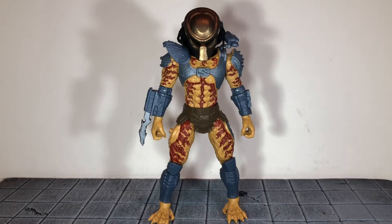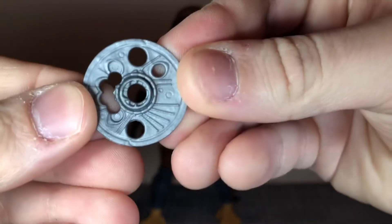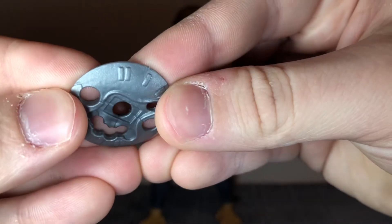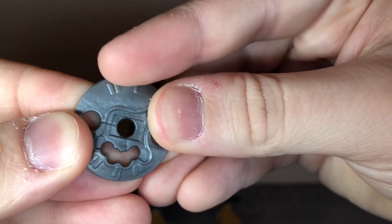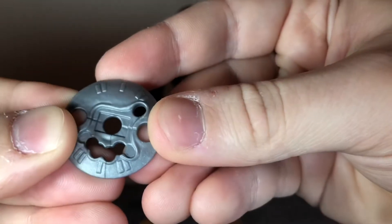Before we take a look at the Predator, let's take a look at the accessories he comes with. First up, the Predator comes with this smart disc. It has a little bit of sculpt detail to it, and I thought it was just cast in a flat gray color, but if you look closely it has a little bit of shimmer to it — like a little bit of glitter mixed into the plastic.